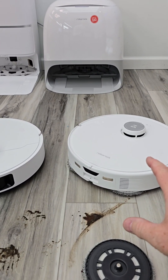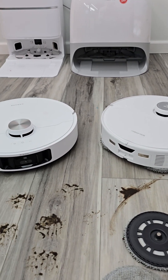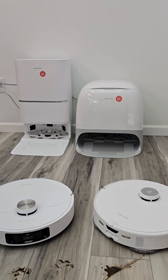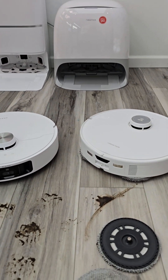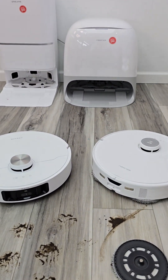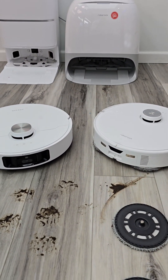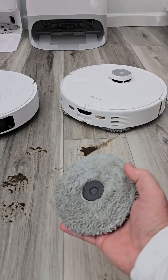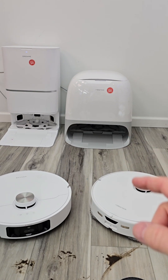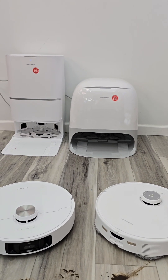The more expensive models are going to have more sensors — like that camera and that sensor in the base station — and that costs more money. The cheaper ones simply mop your floor once or twice, go back, wash the mop, and they're done. They will not do a remopping event if they sense that the wash water is dirty. And some base stations don't use hot water or hot air to dry.